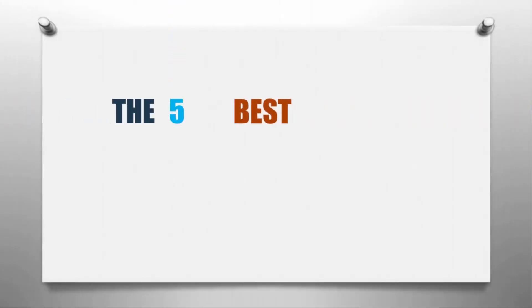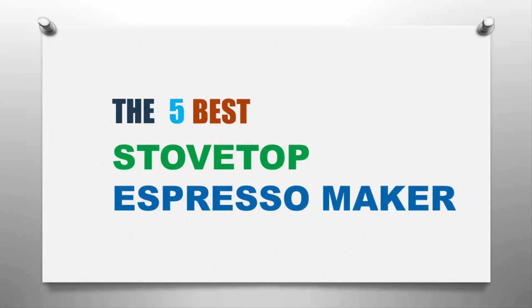Here we present the five best stovetop espresso makers. Let's get started with the list.